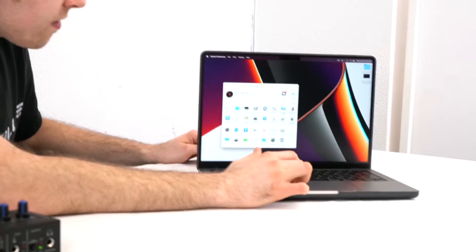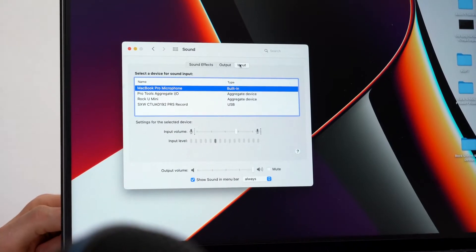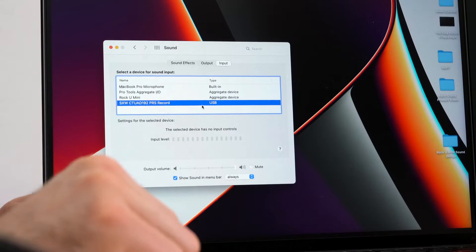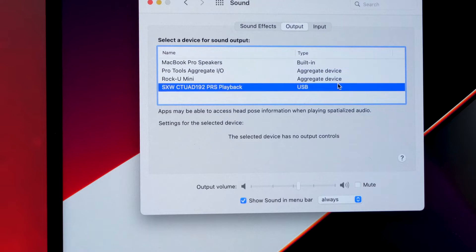After you've connected your interface to your computer, go into the sound settings and switch your input and output device. On your Mac, go to the input section and you'll see the available devices. To use the Rock U Mini as your input device, hover down to the bottom and click on the device that reads SXW CTUAD 192 record. Then to use the interface as your output device, click on output and select the device that reads SXW CTUAD 192 PRS playback.